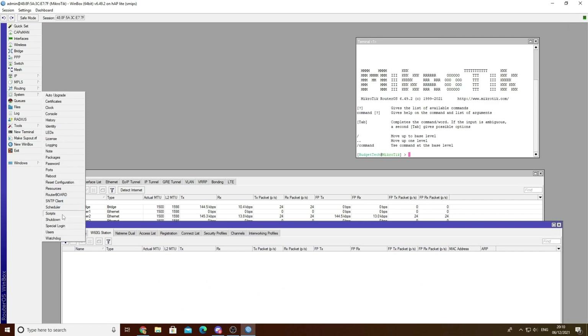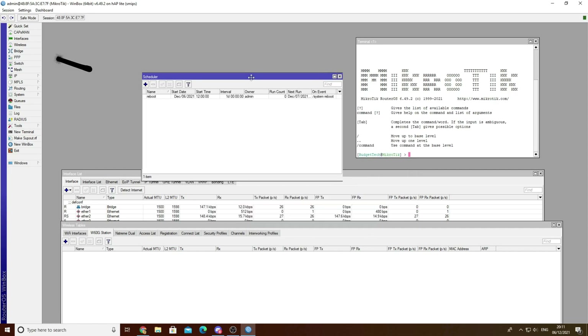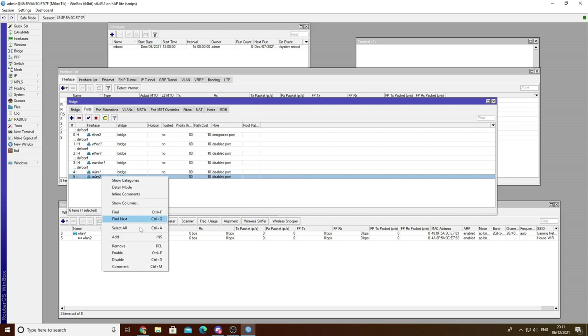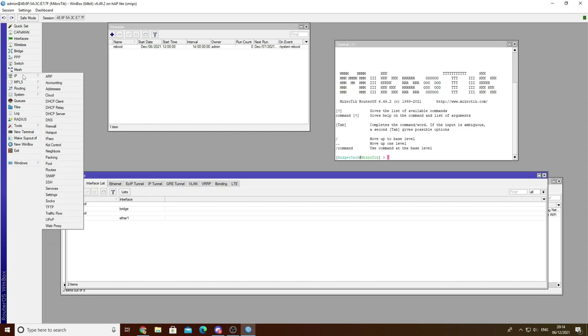Next you want to navigate to System Scheduler and add a scheduler - this is just to reboot your router every night at 12am. Then navigate to the left, Bridge and then Save Ports. Go down to the bottom, WLAN 1 and 2, and enable both of them. Don't worry if they still say 'show disabled' - they are enabled.